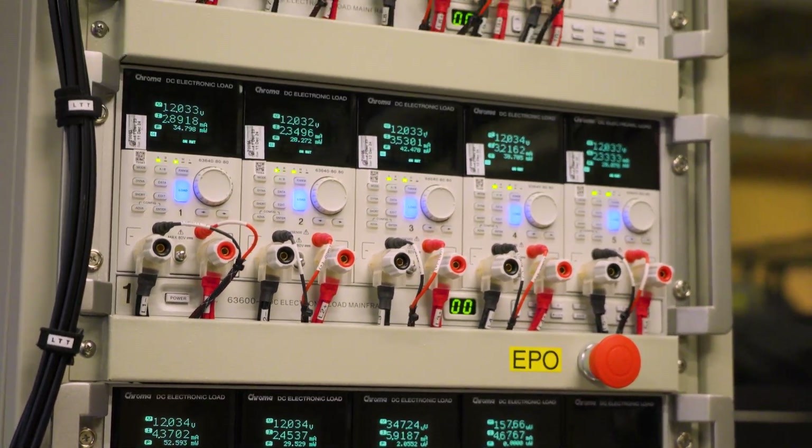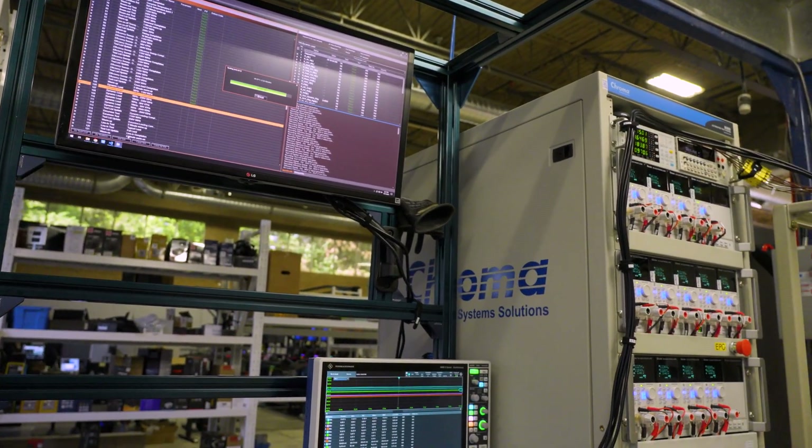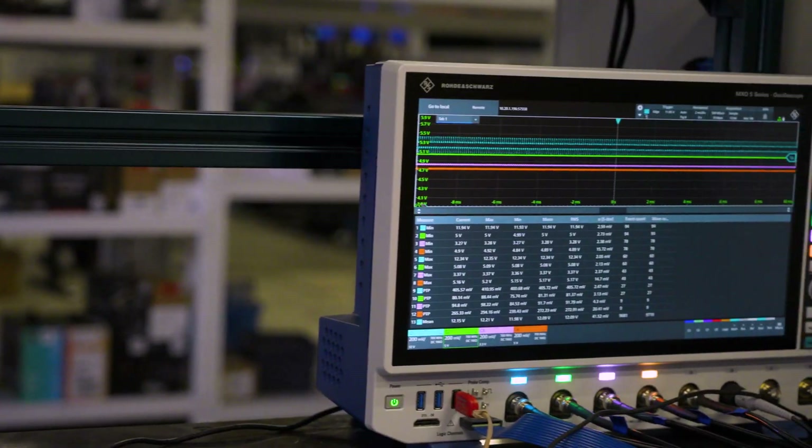LTT Labs conducted all of the following testing at an ambient temperature of 20 degrees Celsius. The full test suite, including tests at extended temperature ranges, is available on the Labs website linked in the video description.